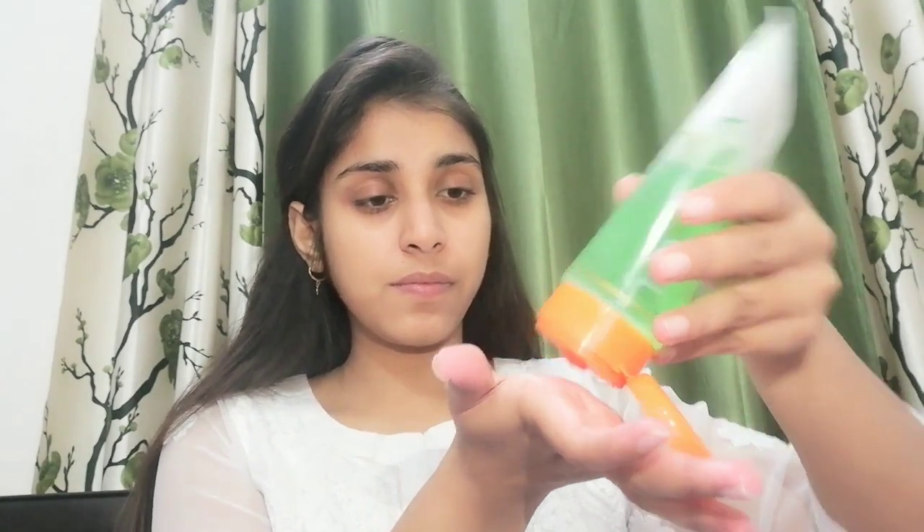Next I will use aloe vera gel as a moisturizer and as a primer. This will work both ways for my makeup. I will apply it a little bit and mix it into the T-zone areas, massaging it into my face.